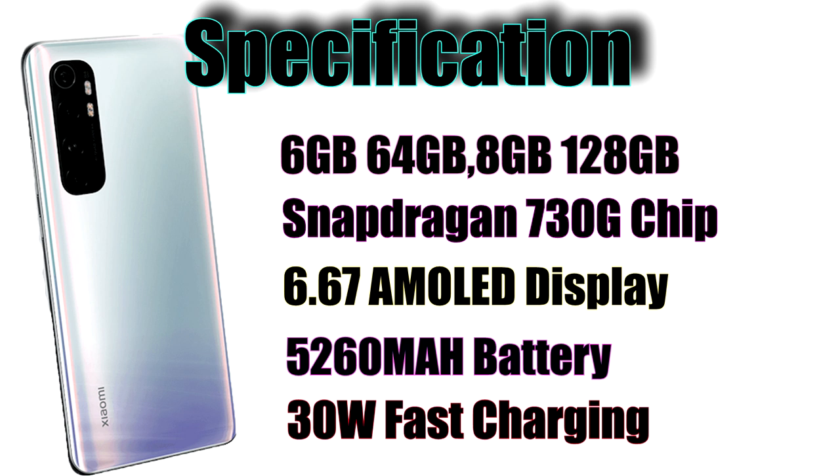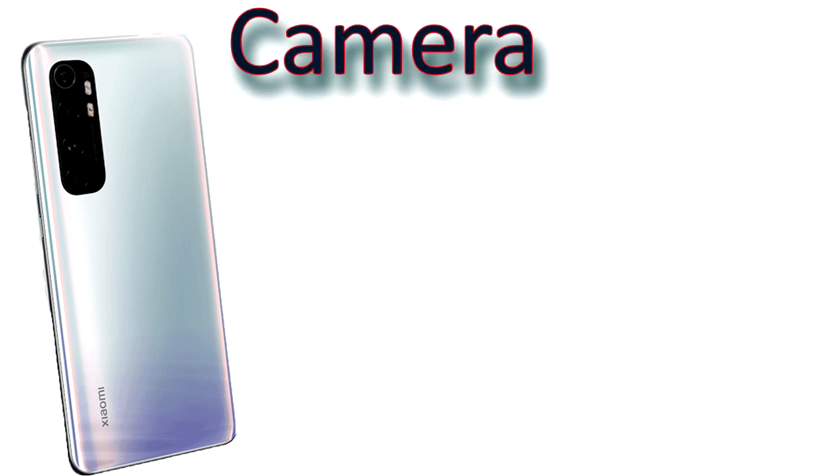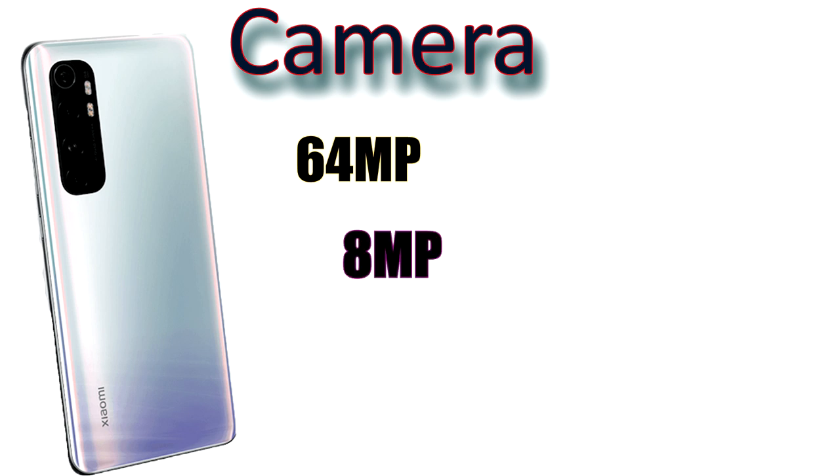Let's look at the phone's camera. The phone features a super 64MP quad camera setup. The main sensor is 64 megapixel f1.9 with a Sony lens, plus an 8 megapixel ultra wide lens.